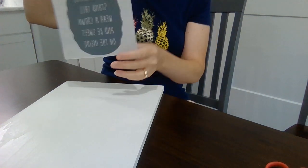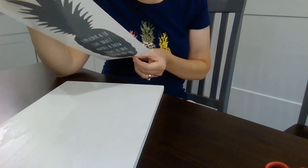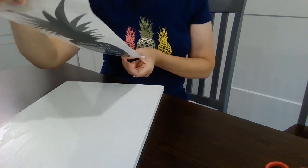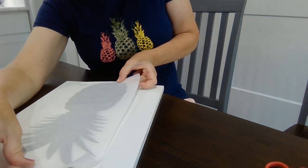With something this small, I just eyeball it — I'm not going to measure. You can if you want to, but I'm just going to eyeball it and I'm going to show you how easy it is to eyeball.